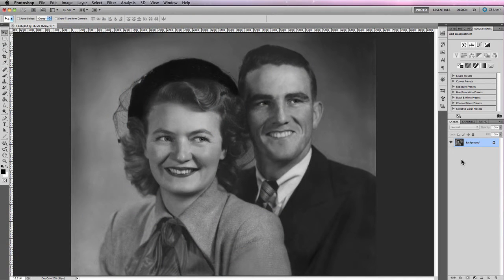If you own a lot of black and white photographs that you wish were in color, then you're going to love this tutorial. Because it is possible to take a black and white photograph and turn it into a color photograph using a couple of simple techniques.